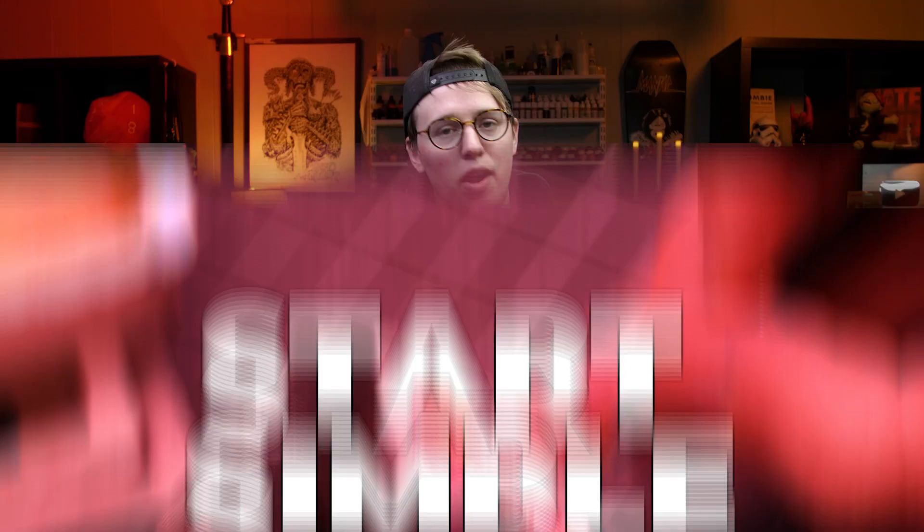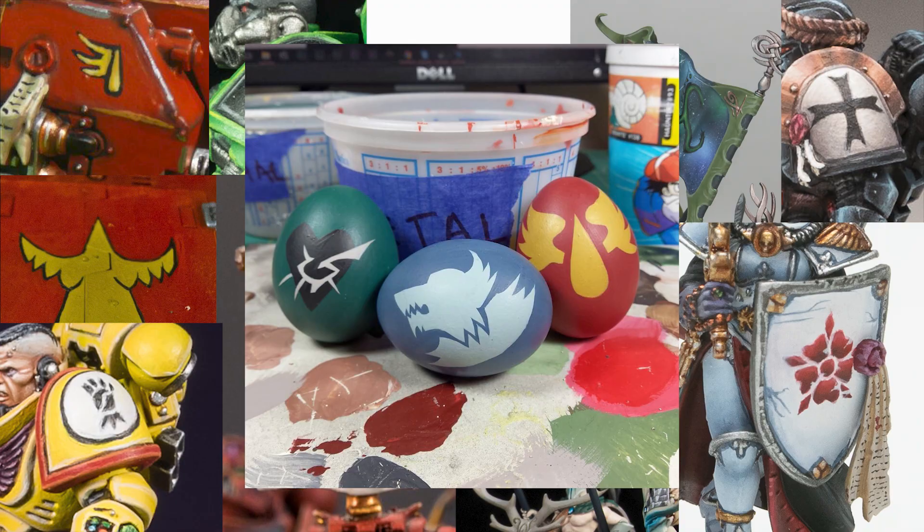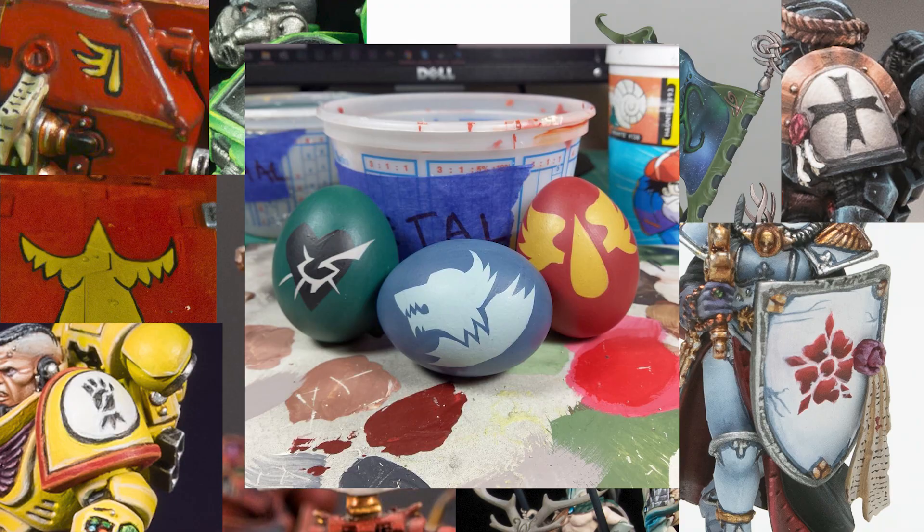Tip number one: there's no sense in trying to replicate the Mona Lisa on your Knight Titan's armor plates. I didn't start out with cracking flesh on a bust — I started with something much simpler and uglier, like lettering or basic iconography, like a teardrop on a big surface like a Rhino, or a chapter symbol on a shoulder pad. You've got to give yourself a fighting chance with something basic. If you find success with a simple pattern, it's more likely that you'll move on to something more complicated in the future.